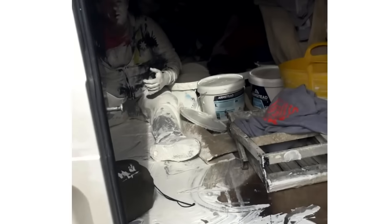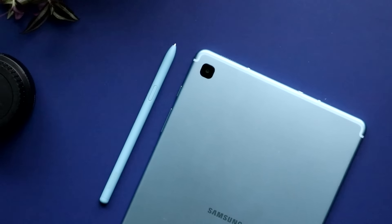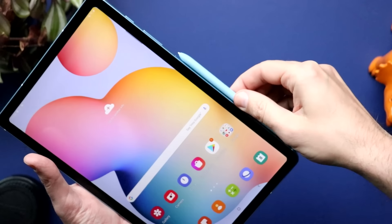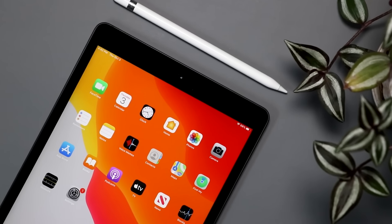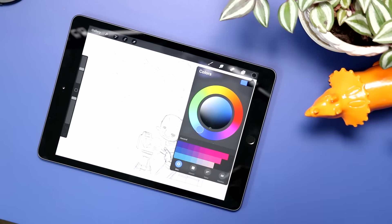My name is Brad. I review tech for creative professionals, illustrators, designers. I reviewed the Samsung Galaxy Tab S6 Lite a couple weeks ago, and I got a lot of comments asking me to line this up directly against that entry-level 7th gen iPad. They have a lot in common, but some of the things about the S6 Lite are just better. So let's get this smackdown started by looking at the hardware.